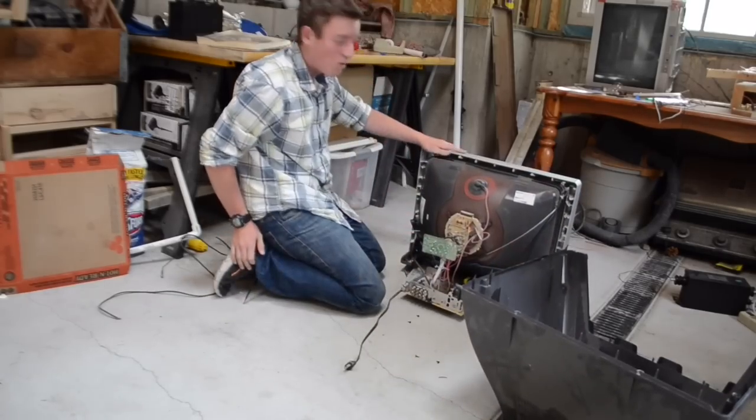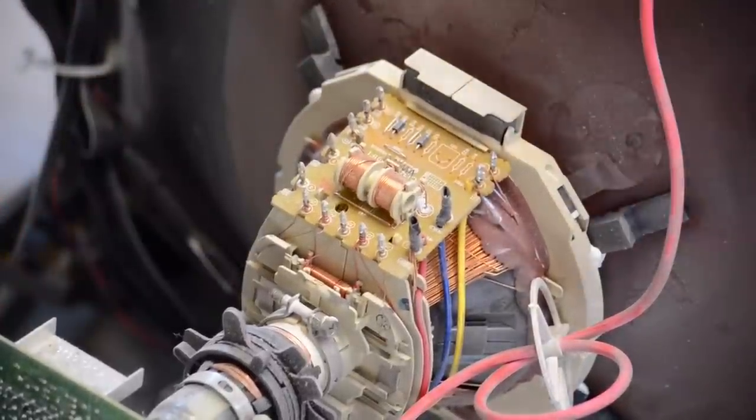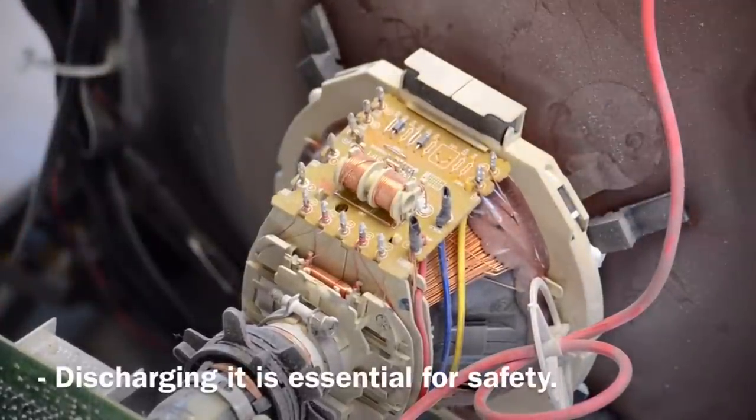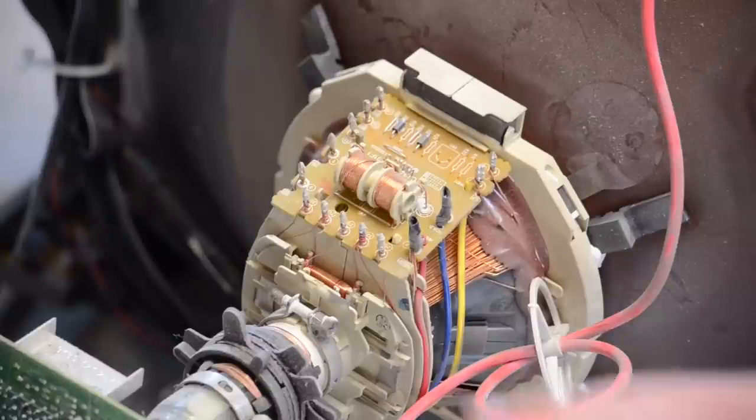Now we're inside the TV. The first thing you're going to want to do is ground off the CRT. If you need to know how to do that, you can look at my last high voltage TV video — basically you get something that's grounded and stick it underneath that suction cup. It stores up capacitors inside and can deliver a pretty big shock.